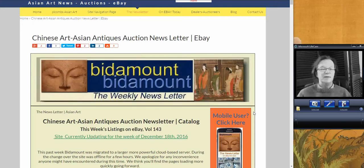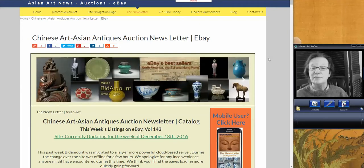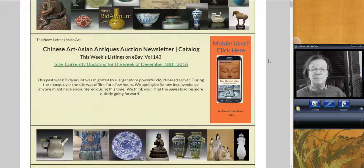Hello, this is Peter Combs from Bidamount.com. It is Friday, December 23, 2016. Merry Christmas to everybody. We're going to take a look at last week's newsletter and see what the results were, some of the things we picked up on that we featured.